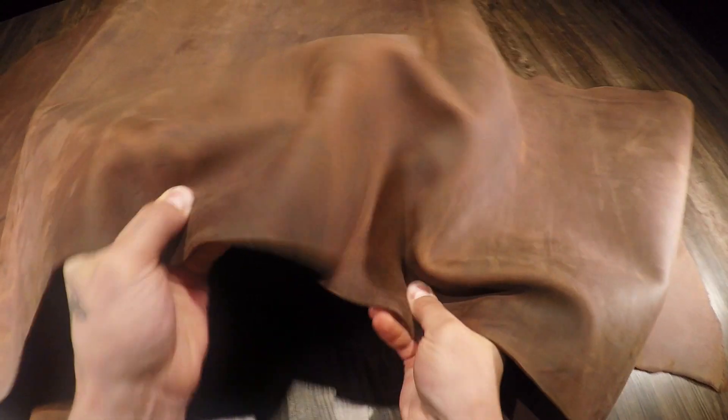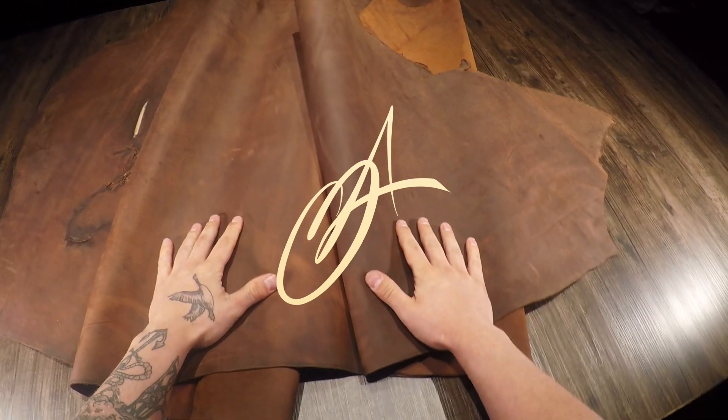As you can see as I'm moving it around, it's quite nice. The flesh side is very clean. If you have any questions, reach out anytime, and if not I'll see you in the next review.